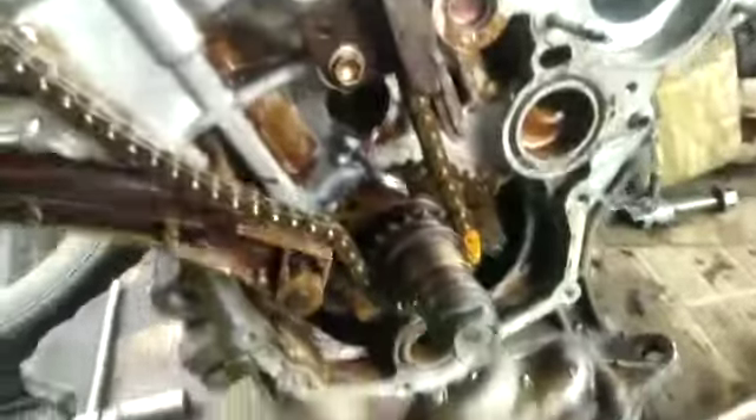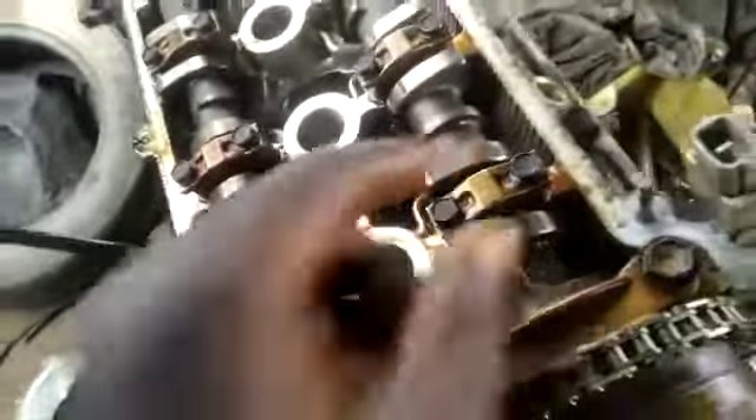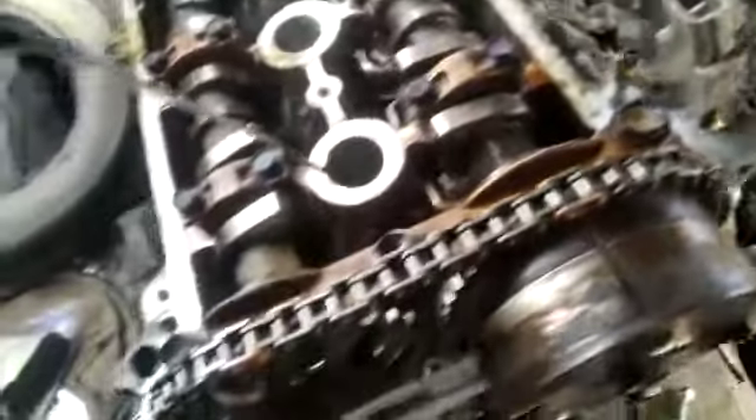This is how the timing is good — one NZ engine. You can see the one NZ engine. This is how it's good. Just install your chain straight. That is the timing.